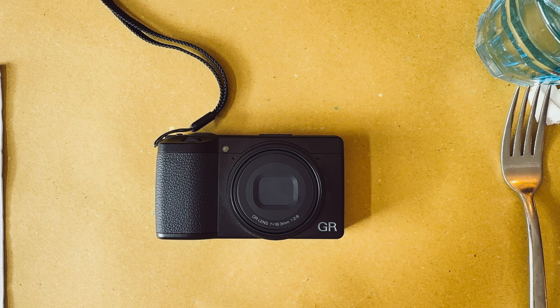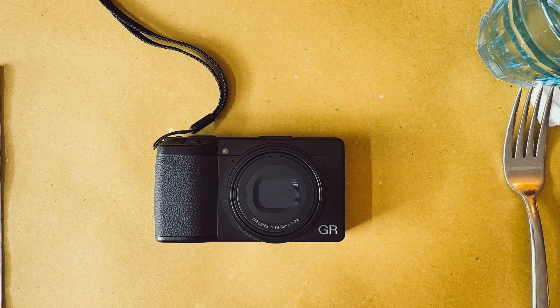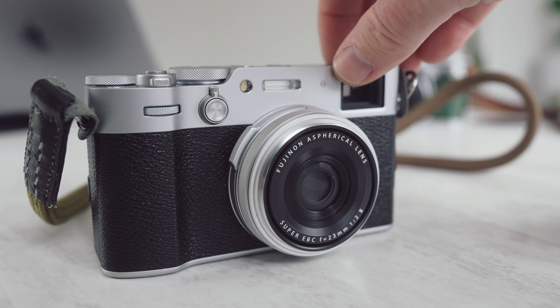On my Fujifilm X100VI I'm usually in Classic Neg film simulation, with Classic Chrome as my second favorite — both are incredible straight out of the box. There's also a difference in image size, but we'll talk about that in a moment. The Ricoh is significantly smaller and travels with you more easily — this is actually the most minimal kit I've ever brought on a trip. The X100VI is by no means large and still fits in a jacket pocket, but it is for sure larger.